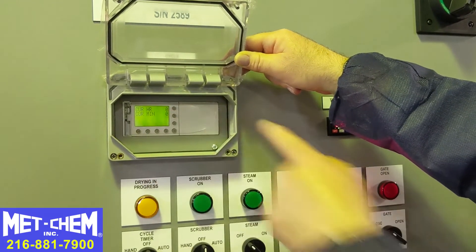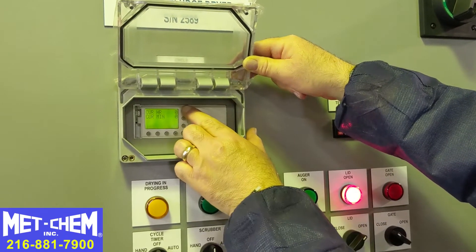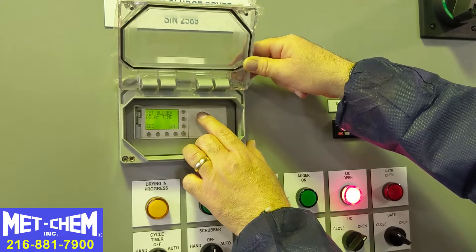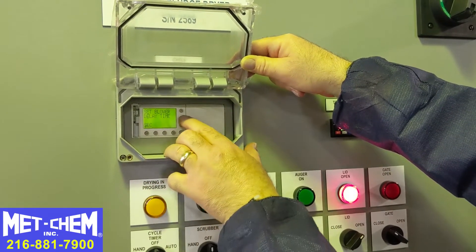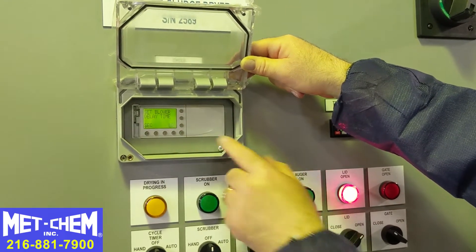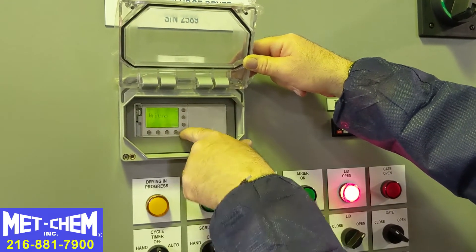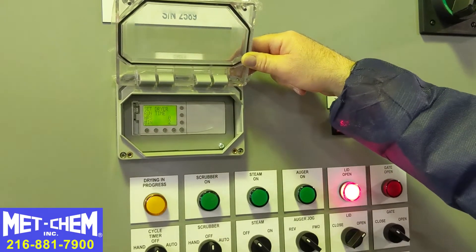Then I go back and hit the button again — it goes back to the current run display. Same thing with the scrubber delay: if I want to change that, I hit any of these buttons and it starts flashing. If I want 15 seconds, I hit the up arrow — 16 seconds — then I log it in by hitting that button. If you don't hit that button and go right back to the main menu, you have not made the change.